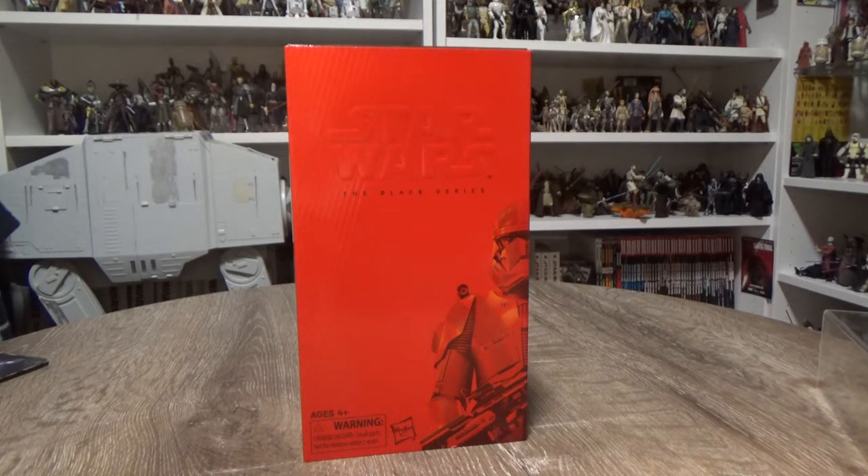This is the first one of these exclusives I've got. There has been the First Order Stormtrooper from before The Force Awakens, there was the Jyn Erso in a similar box before Rogue One, and then there was Captain Rex which came out at a convention — I want to say it was a London Expo or something. So this is the fourth one they've done in this sort of style.